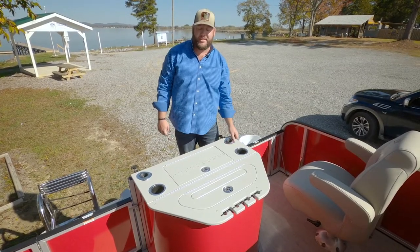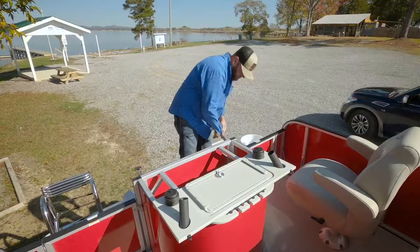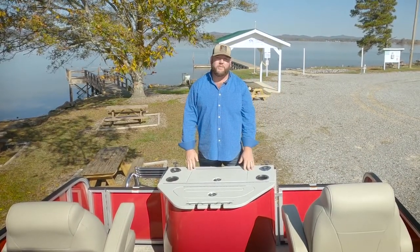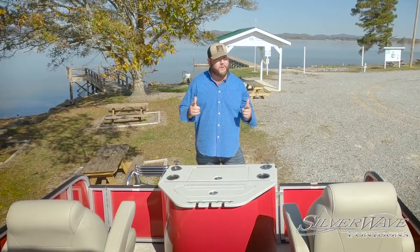Battery access has never been easier. Remove the tackle station and it's wide open. And when the fishing day is done, my wife uses this for wine and cheese. But if you want to use it for tea and strumpets, we ain't going to judge.